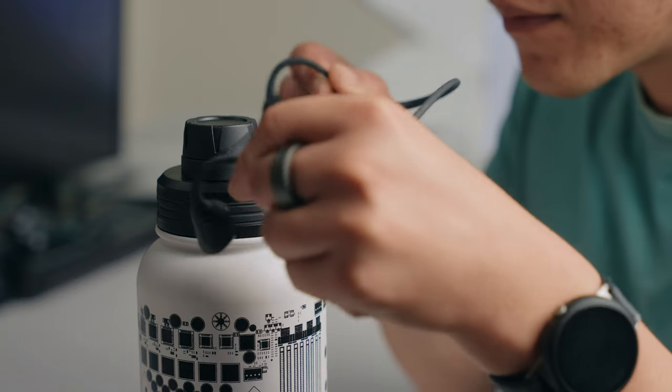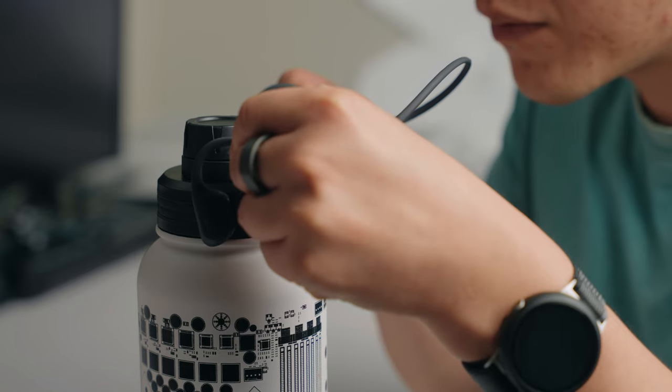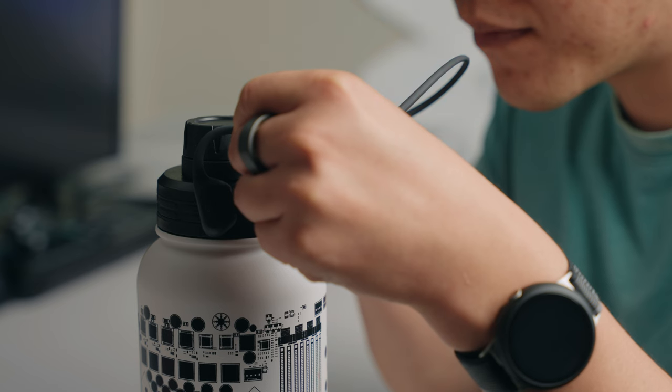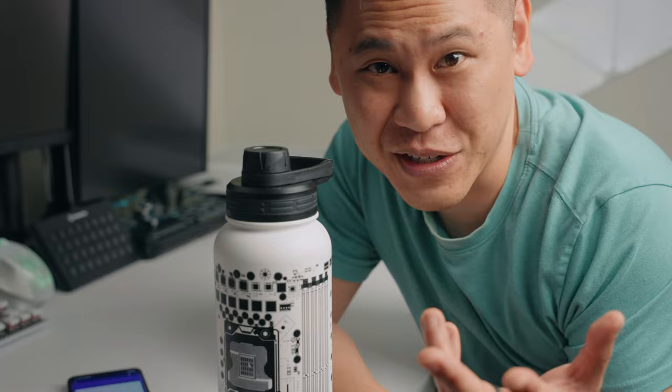Check out what happens when I take this device and put it up against this. Pretty cool, right? The sound is amplified when I put it against something else, but gets extremely quiet when it isn't touching something.